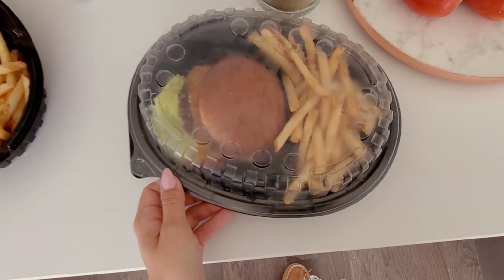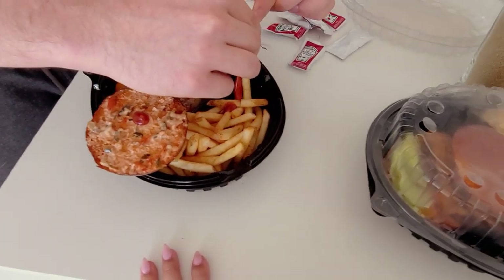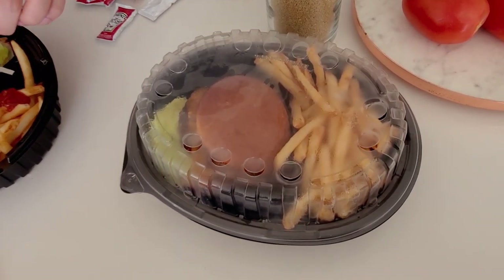We got Uber Eats for dinner, which is not something we normally do — burgers from King Taps. So good.